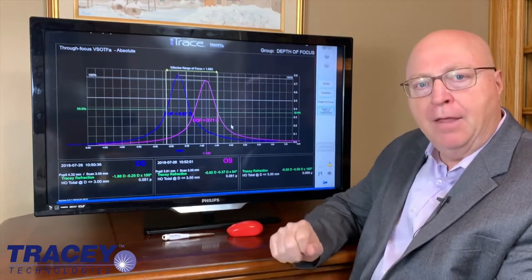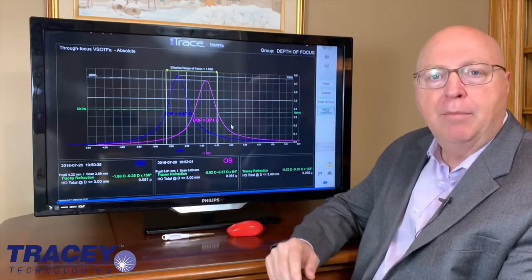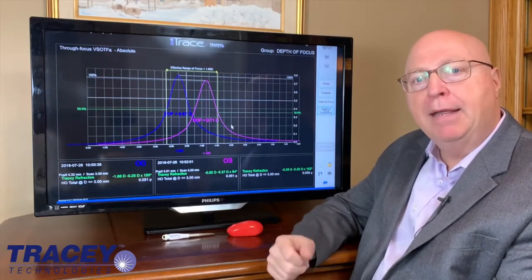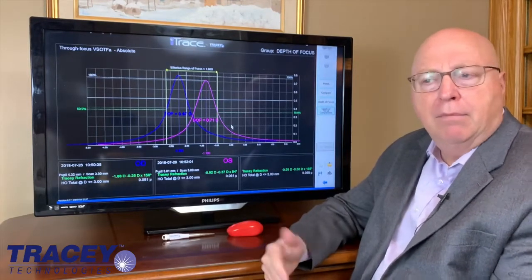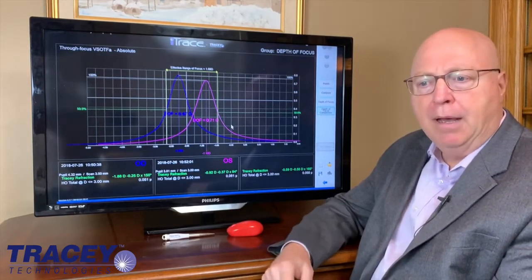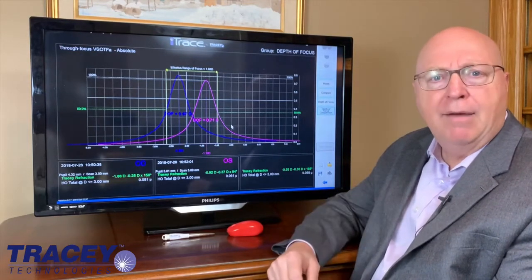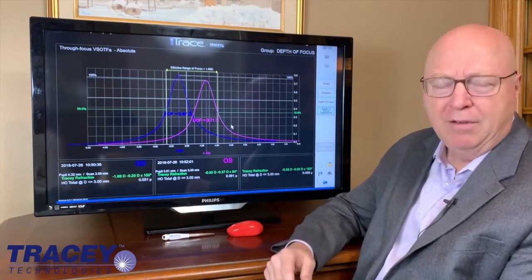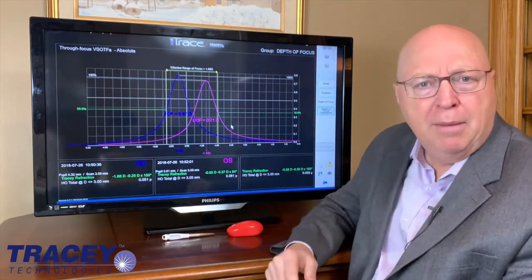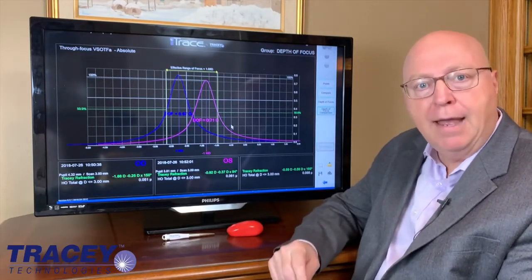So who are we looking at? This is a 55-year-old ophthalmologist, a wonderful guy I met in Cali, Colombia recently. He came up and said, 'Ray, I don't wear reading glasses. I'm 55.' I said, 'Maybe you're a natural monovision.' He said, 'No, I can't be. I'm like a minus 75 in one eye and a minus 150 in the other.' I said, 'That's almost monovision.' He said, 'I shouldn't be able to see as well as I do.' So let's map him. First step: map him on the iTrace and see what it says.